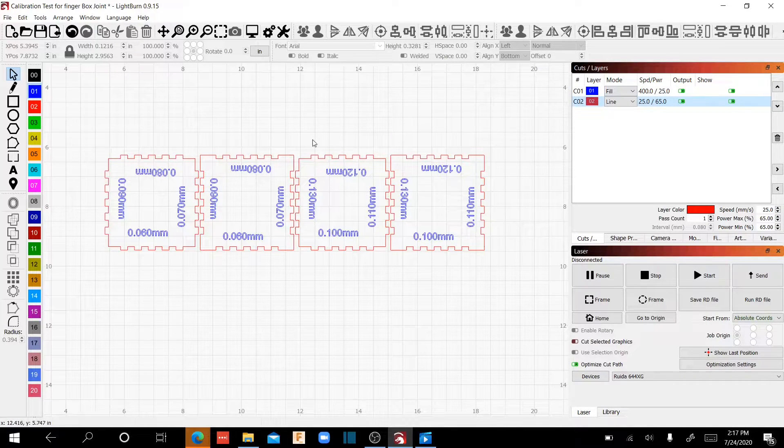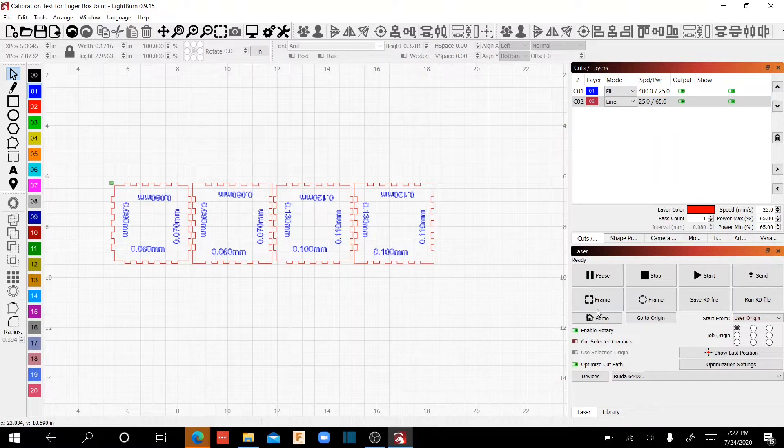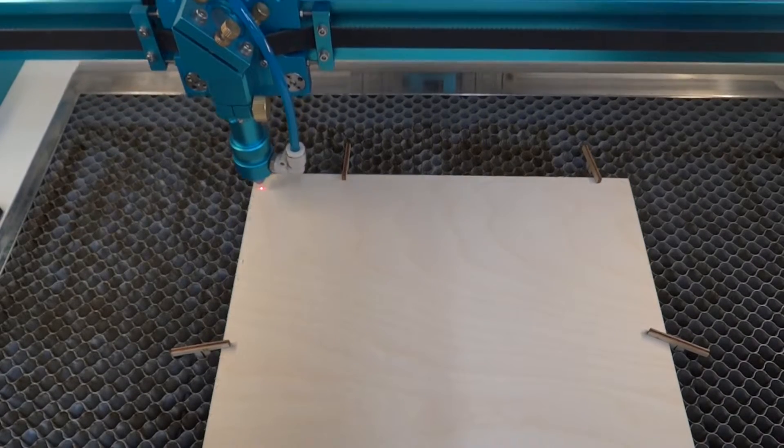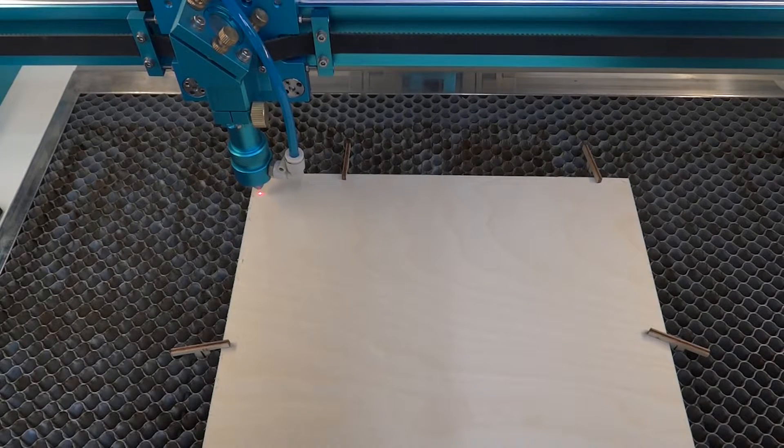Now that we've verified our settings are right and the preview looks good, we're going to load a piece of material in the laser and get these cut out. The laser is connected and ready to go. I changed from absolute coordinates to user origin and set my start point to the top left-hand corner — that's a personal preference. I'm going to use the left, right, up, and down arrow keys on the control panel to move the head over to the corner, and once I'm happy with where it needs to be, I'll press the Origin button on the control panel. That sets basically where the little green dot is represented in LightBurn.